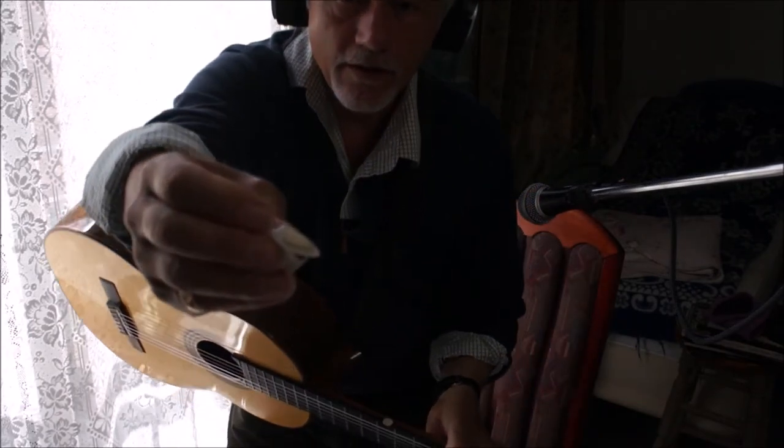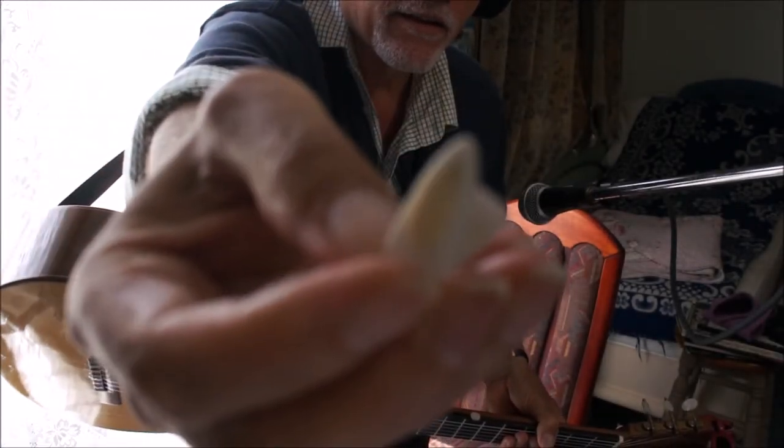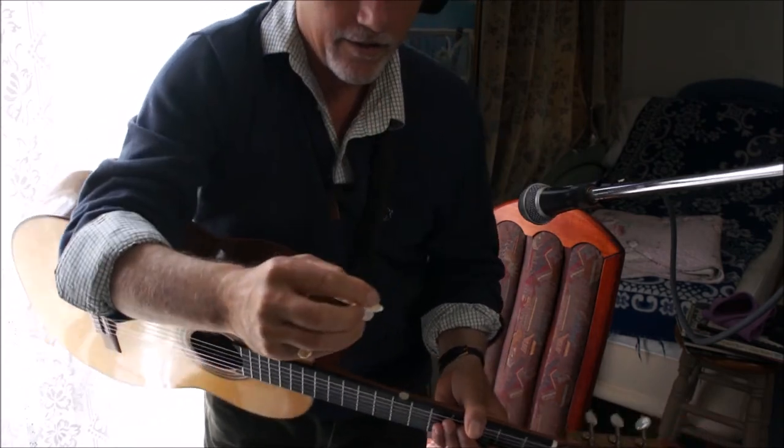I'll just show you that. You see this pad? And it takes the buzz out of it. It's actually really good.